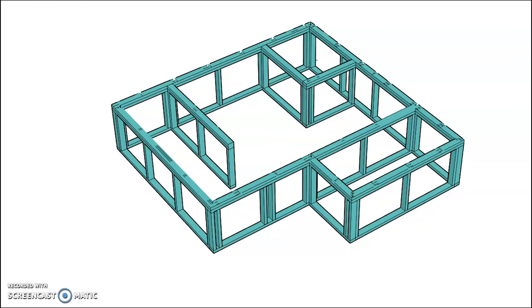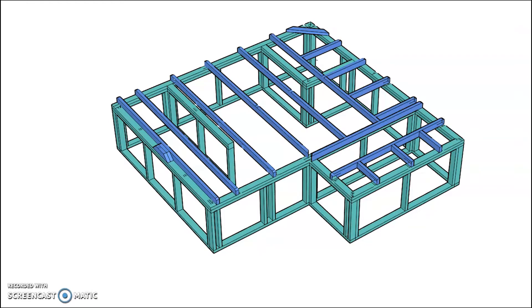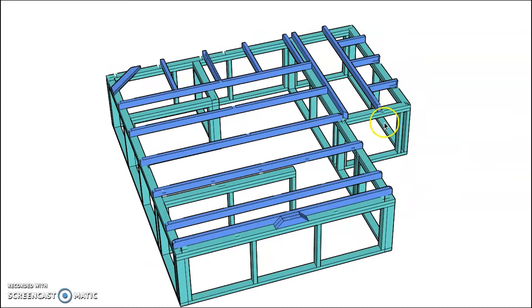We're going to start forming this up from the bottom so you can understand how it goes together. The first thing we'll look at is our ceiling joist. This would be a fairly typical ceiling joist layout for this project — it may vary depending on where your internal load-bearing walls are. We have ceiling joists running through the major roof section, and in the minor roof section the ceiling joists run perpendicular, with jack ceiling joists at the edges.